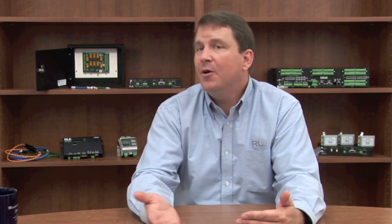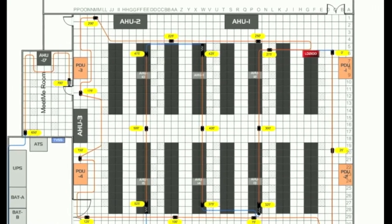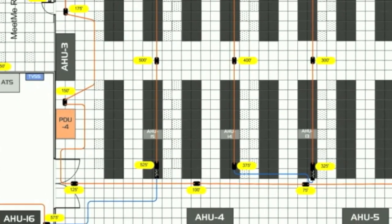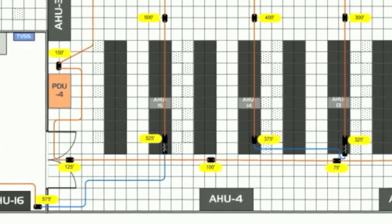RLE has developed a couple of controllers that actually have the ability to upload a map of your site, and when a leak is detected, you'll have a flashing indicator identifying the exact location where that is. So at a glance, even when you're off-site, you can see where that issue is and maybe make a phone call to let somebody know they need to go to a specific area and resolve the issue before it can result in damage or downtime.